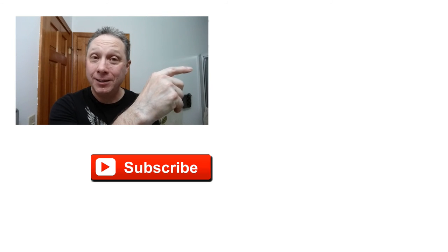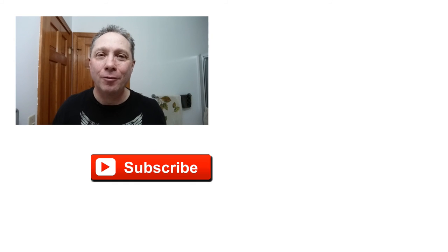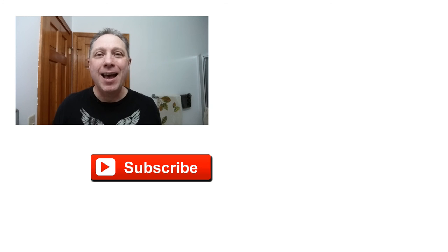Thank you guys so much for watching all the way to the end — really appreciate you and all you do for me. Click right over here to see Episode 2, click down here on a video specially picked out for you, click over here to subscribe. Like, comment, share this video with your friends. Have a great shave and a good day, and I will see you next time on Adventures in Wet Shaving.